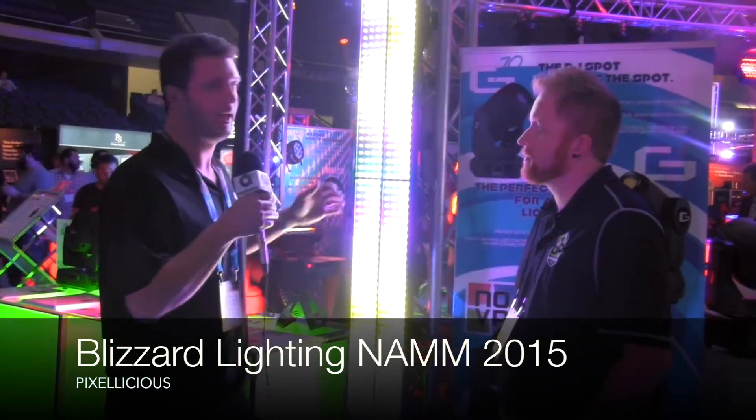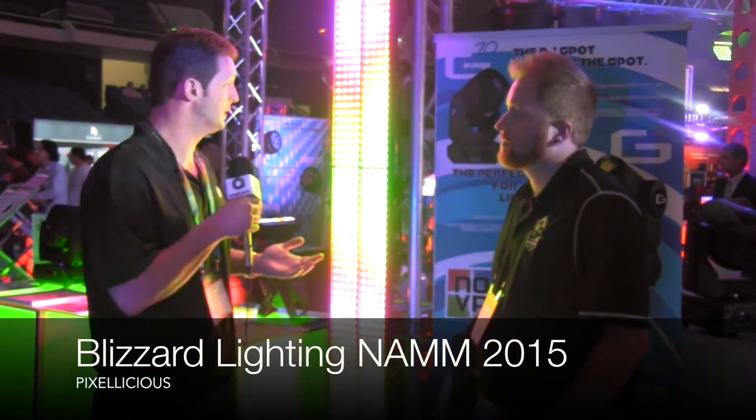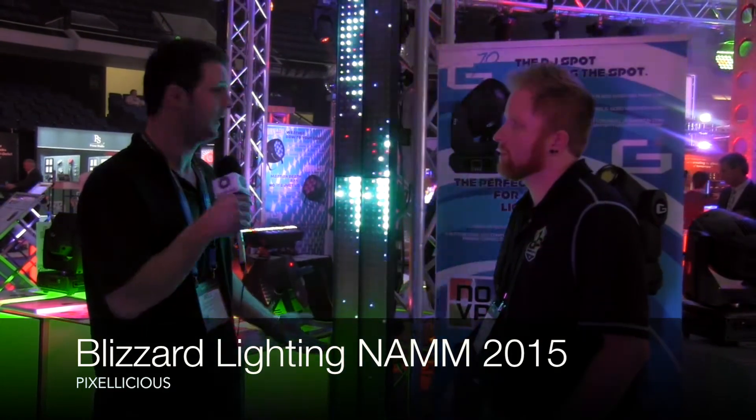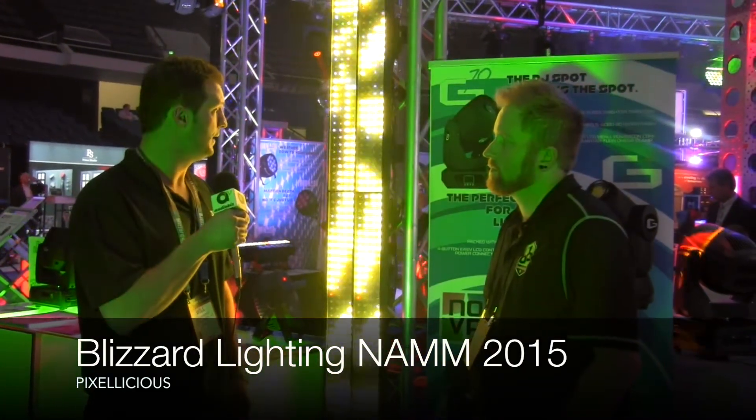That's something we worked on really hard and it turned out really nicely. On the back we have three pin DMX in and out, and PowerCon in and out, which makes it really easy to link these. The mounting hardware is set up so you can easily link them together vertically, horizontally, or both, allowing for really big installations very easily. It's an LCD based menu system for setting your DMX address, DMX channel mode, and IP address if you're using ARTNET or ClingNET. And the best part is the price — it's $349.99 MAP, which is an insane value. A few of these look great, and a bunch of them look really really great.